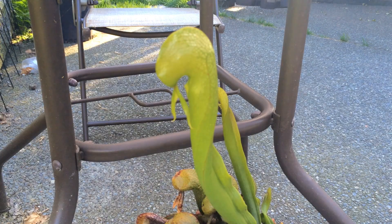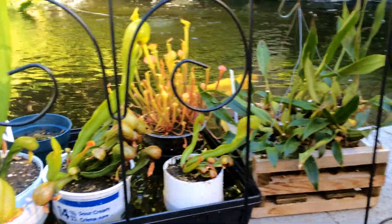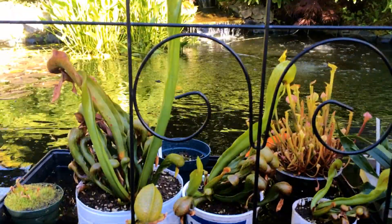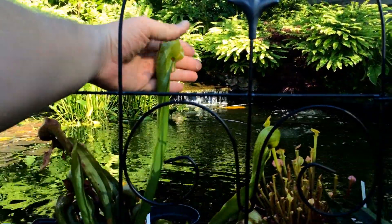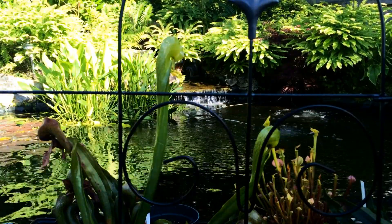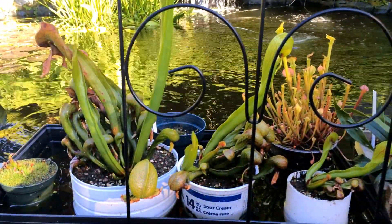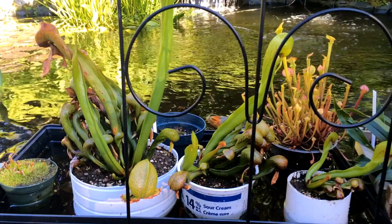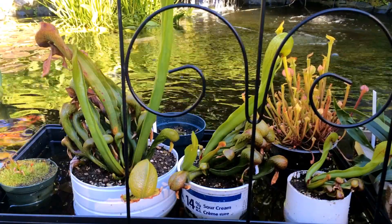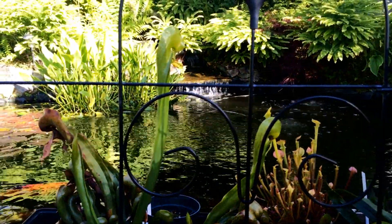That guy's going to go back in his home over here shortly as soon as we're done filming. I'll give you another update in a month or so — these things are looking absolutely fabulous and it is going to be a good year for cobra lilies. I hope you liked this video and gained a few tips from it. If you want to see more videos like this, make sure you subscribe to my channel. Thanks for watching!